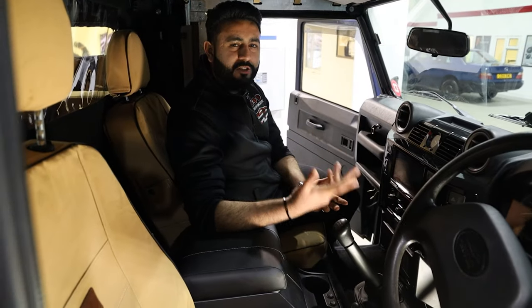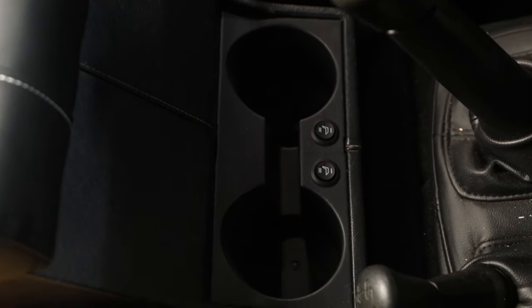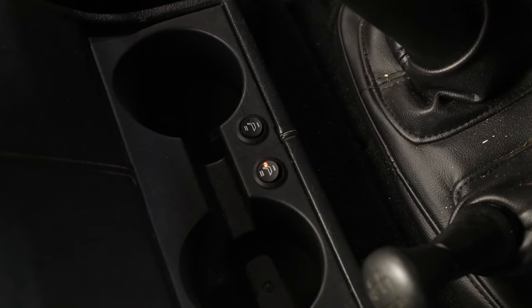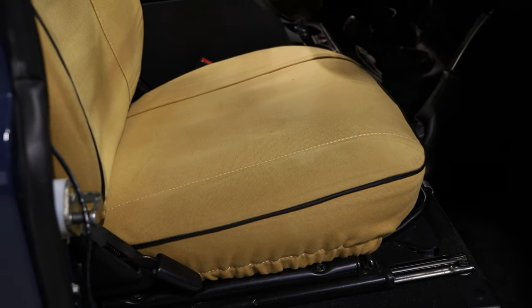So how's the system actually controlled day to day? To turn on the seats, you've got two little switches that are mounted either side of the cup holder. You've got a low setting, an off setting, and a high setting for individual seats. These are wired onto ignition, so as soon as you turn your car on in the morning, you can warm up your seat ahead of your long drive.